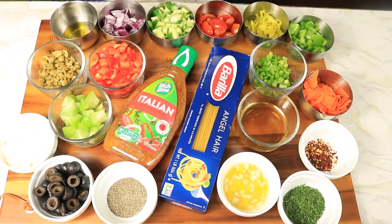Here are a few of my ingredients. We have angel hair pasta, Italian dressing, olive oil, red onions, cucumbers, cherry tomatoes, banana peppers, green and red bell peppers, green onions, carrots, green and black olives, tomatillos, parmesan cheese, black pepper, apple cider vinegar, red pepper flakes, lemon juice with the zest, and parsley.